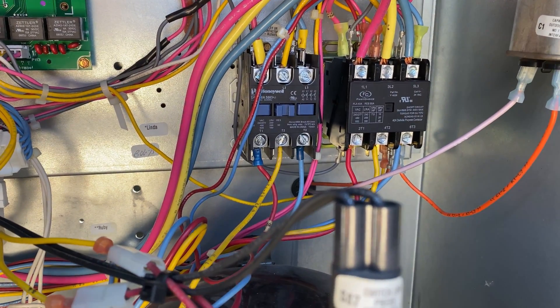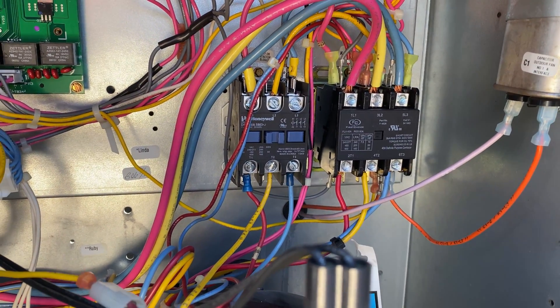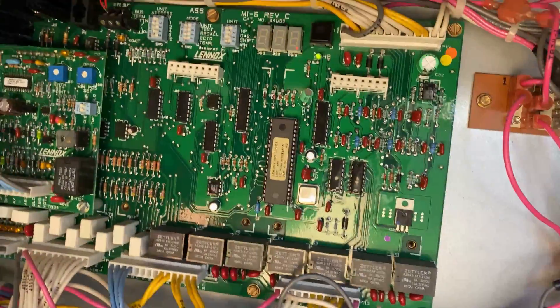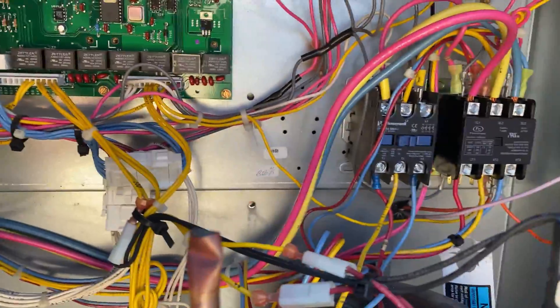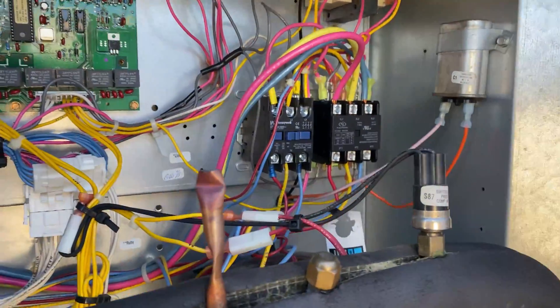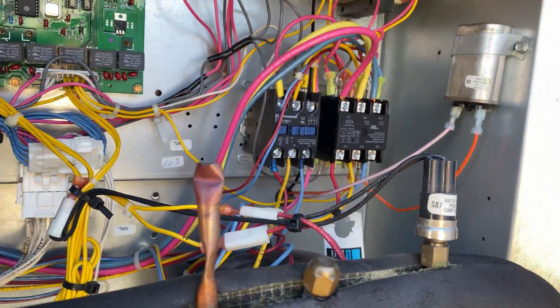So I swapped out the contactors and just rebooted the unit. I don't know if there's a call inside, but it's going to have to time out and then we'll start. All three phases went back to how they were.